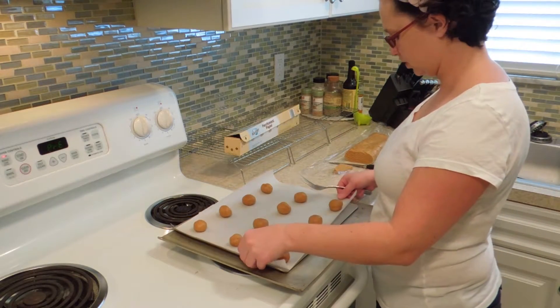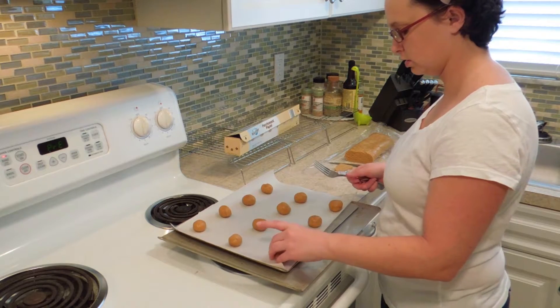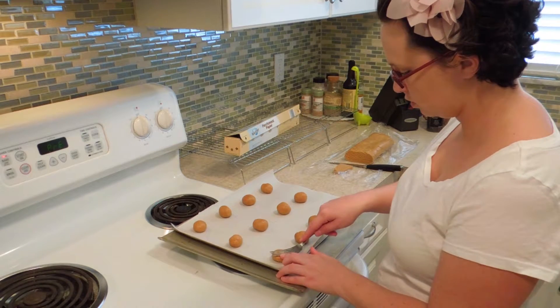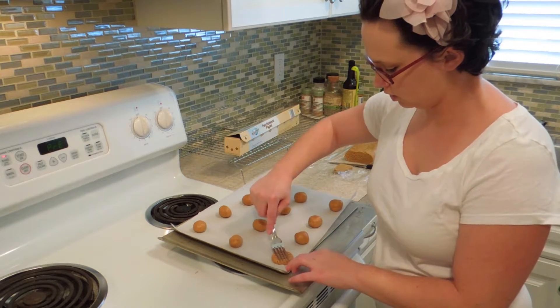We have our cookies rolled into balls. Now we just need to make the classic cross-hatch shape on top. Take a fork, press down in one direction, then press down in the other direction, and repeat.